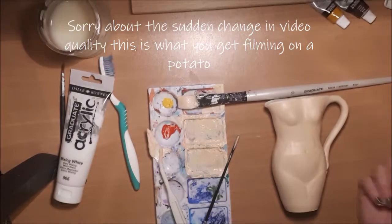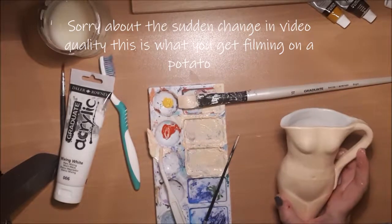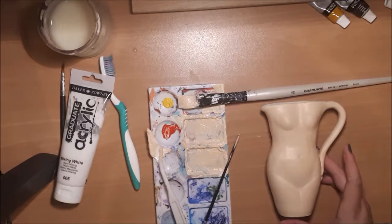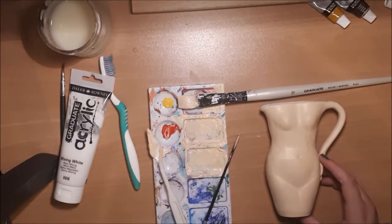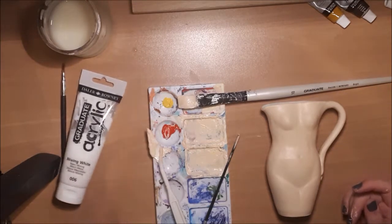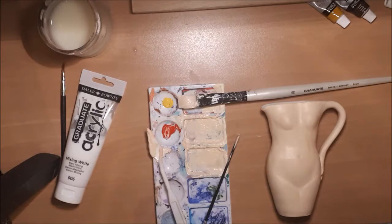I was going to add some shadows and things, but to be honest the paint isn't really sticking to her very well, so I might just leave it as that and just add some freckly things with my handy dandy toothbrush.